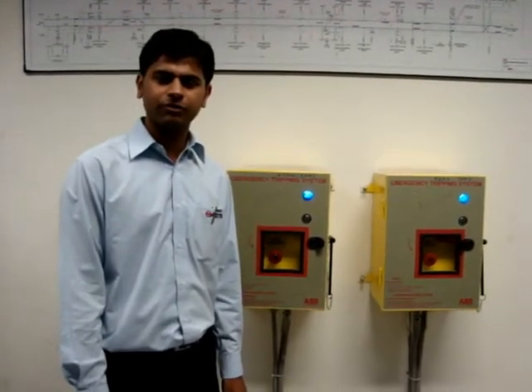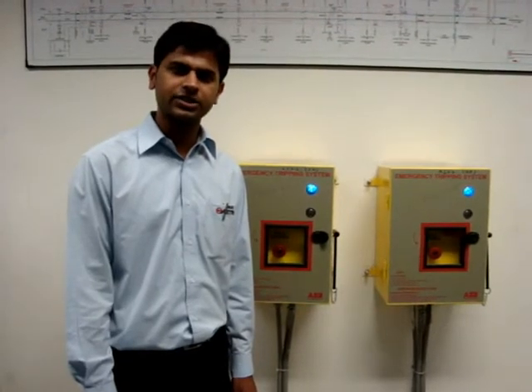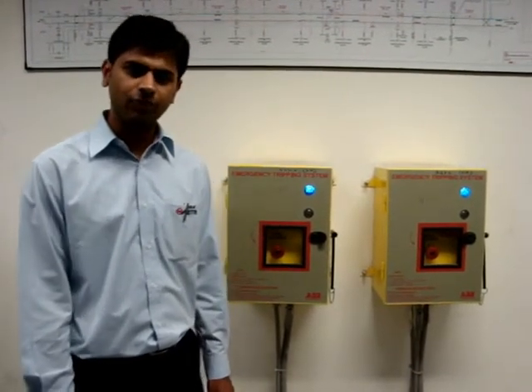Normally there are six number of ETS boxes installed in the system — two numbers on both platforms at both ends and two numbers at SCR. In addition to this, an ETS box is also provided in the cross passage at the tunnel. The procedure to operate ETS is as follows.